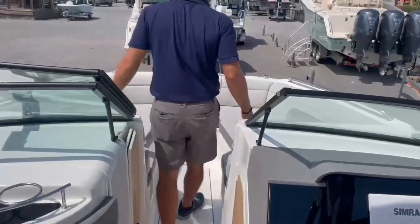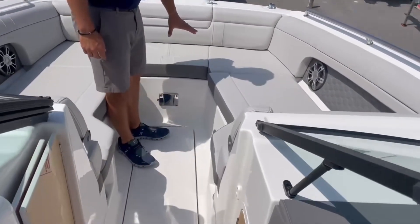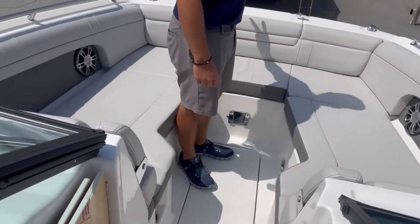Moving to the front, we have a really nice bow setup here. There's a table that comes along with this boat, and anchor storage in the front as well.